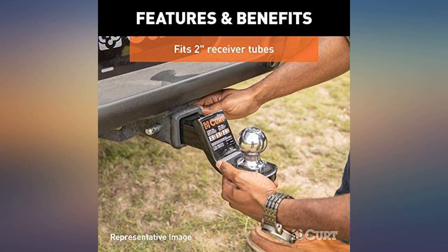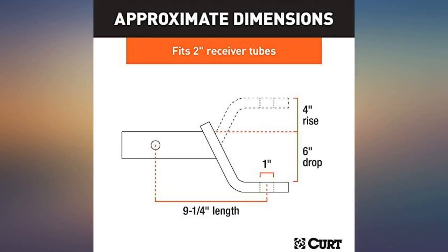Fits and works well with my new truck. Makes it easy to hitch my boat to my truck. Super nice.